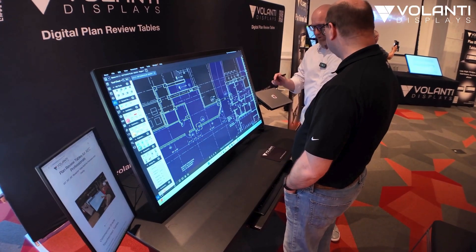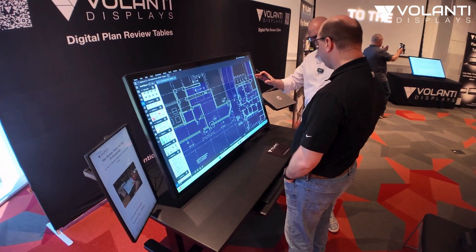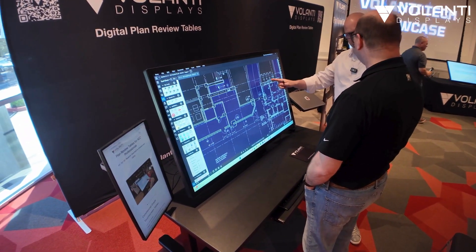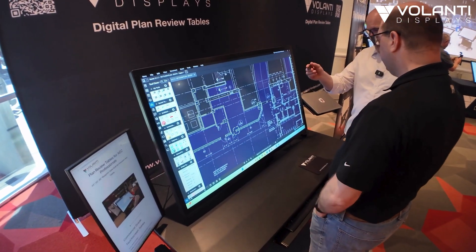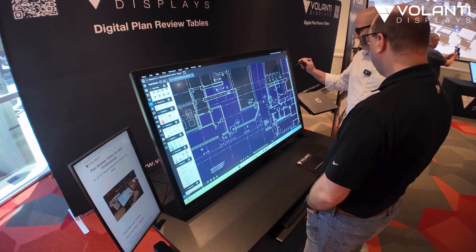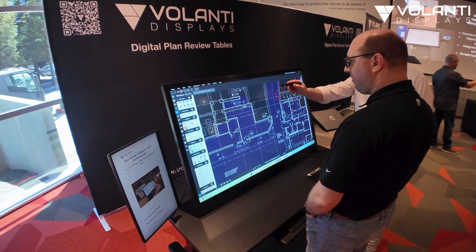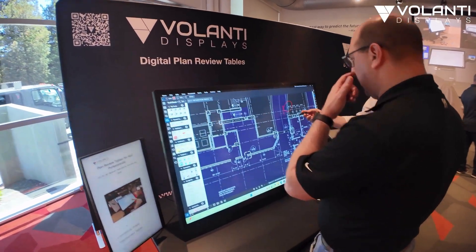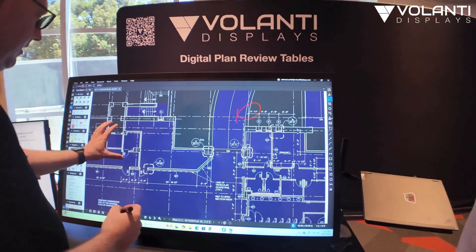If you ever need to go into a text box, the keyboard automatically pops up so you can type whatever you need. On the 55-inch with the stylus, you can select your tool or use it directly — write whatever you want, change your color, change your thickness. I just have it set to a thicker one so it's easier to see on camera.